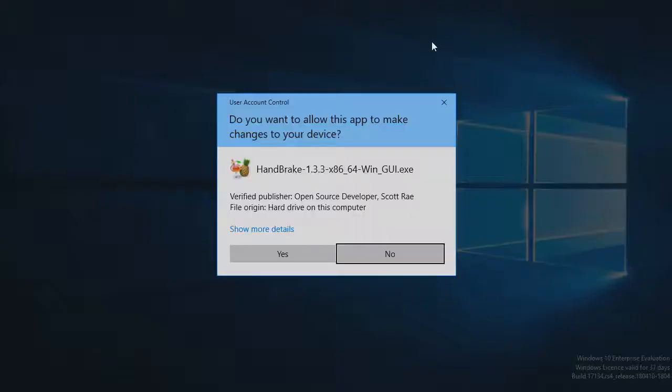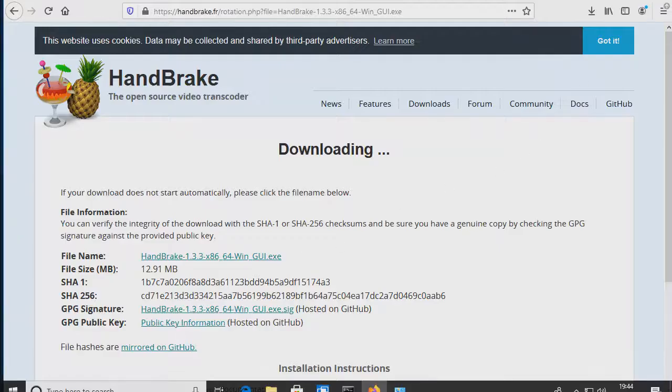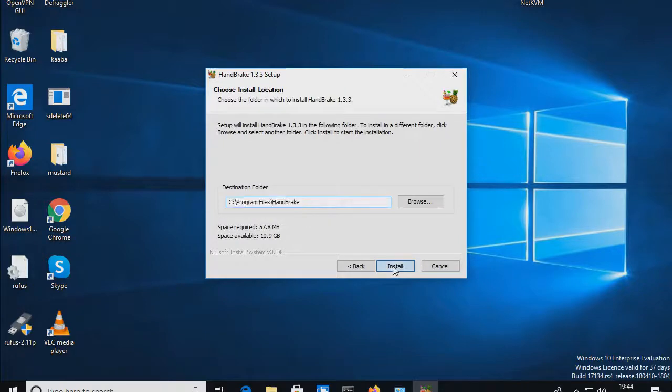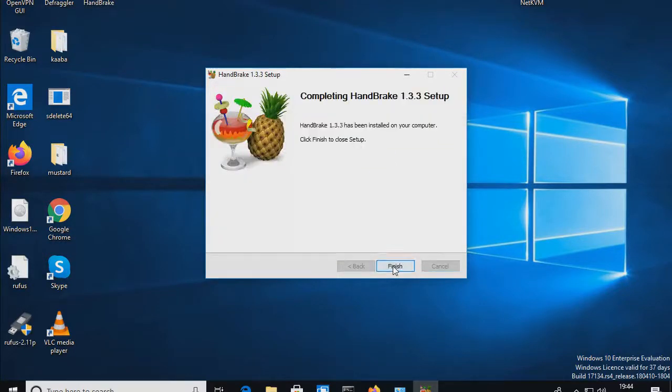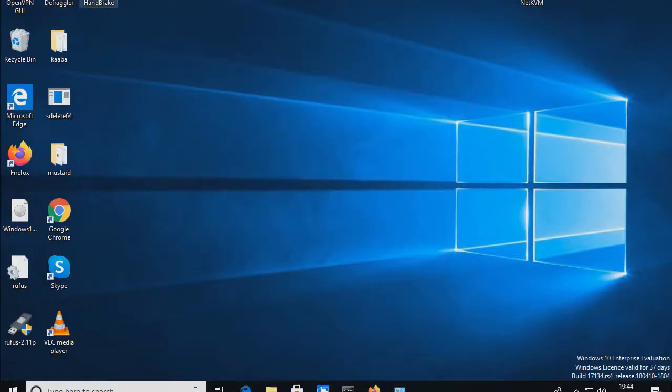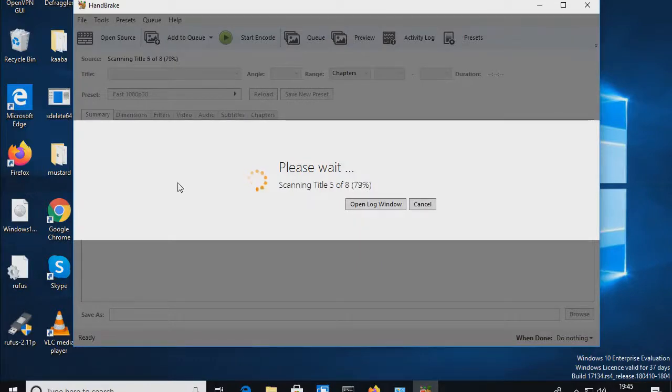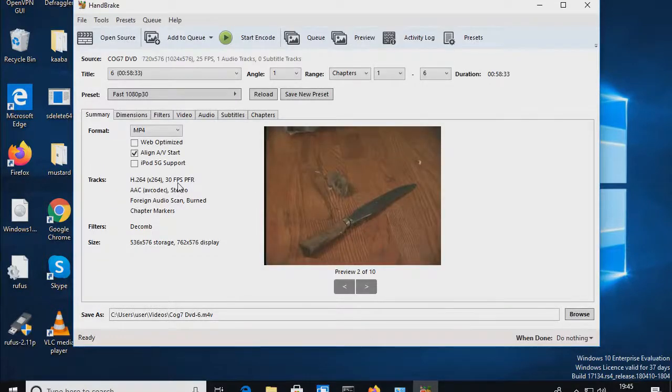Let's run that to install Handbrake. The reason I'm using this over VLC is simply because it gives you the titles on the DVD. With a DVD you have to be careful — someone can put multiple titles on it. So you select the DVD and scan through the titles. Turns out there were eight titles on this one.